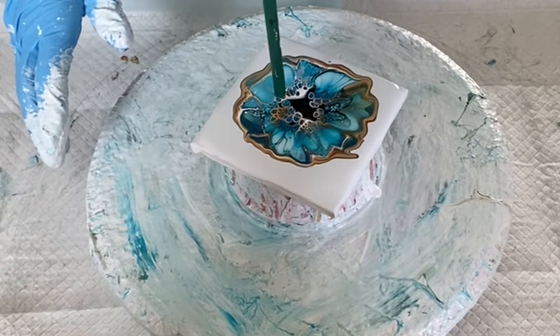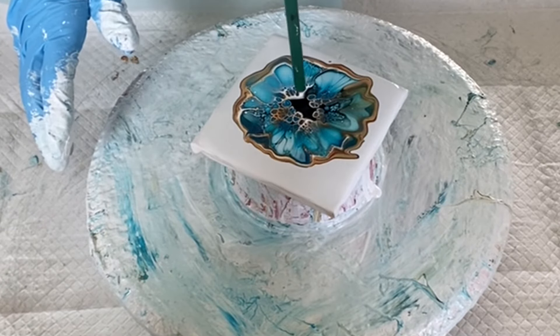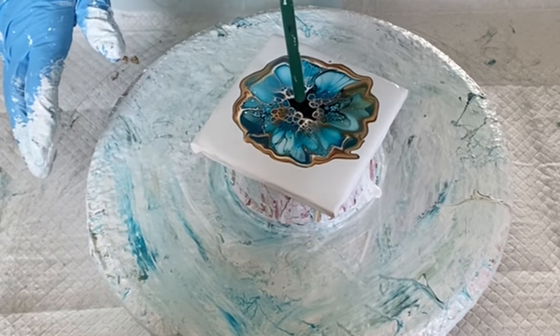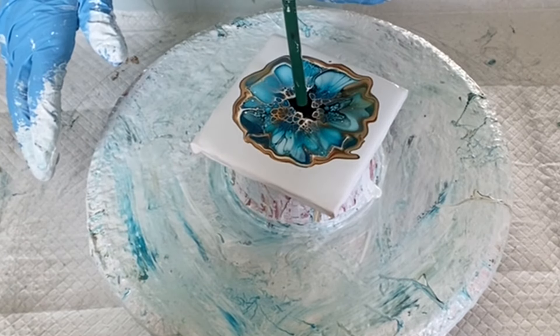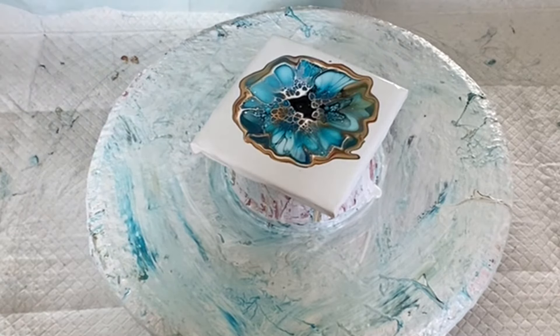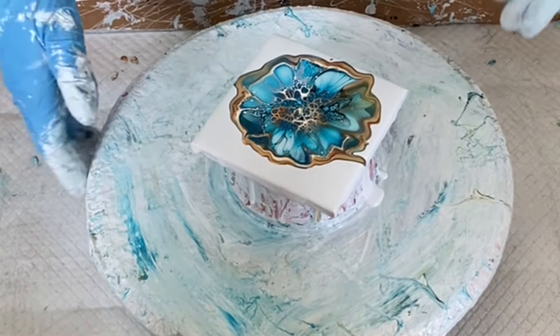For any of the newer artists out there, if you're wondering what I'm doing — I'm basically taking a straw and blowing on the center where most of the cell activator ends up. As I'm blowing down into the cell activator, I'm trying to push it aside to let the paints below push through and make the cells.